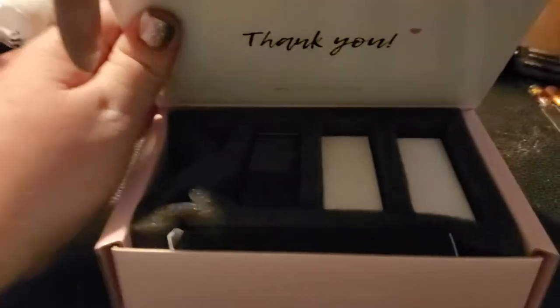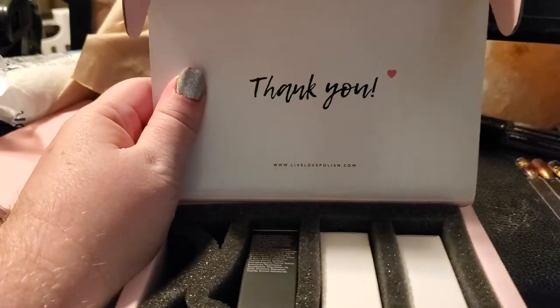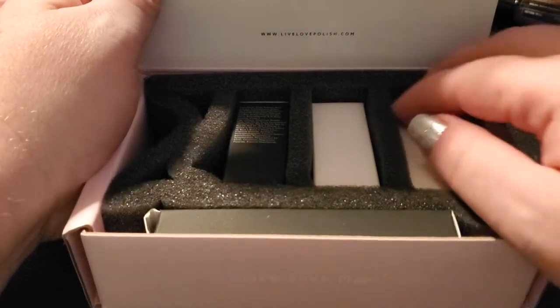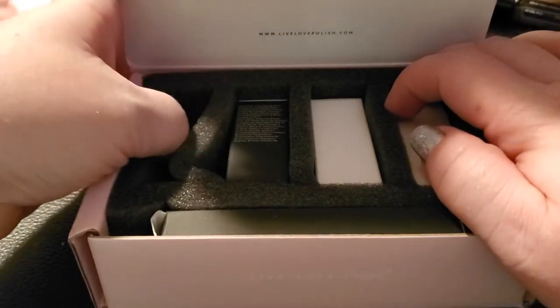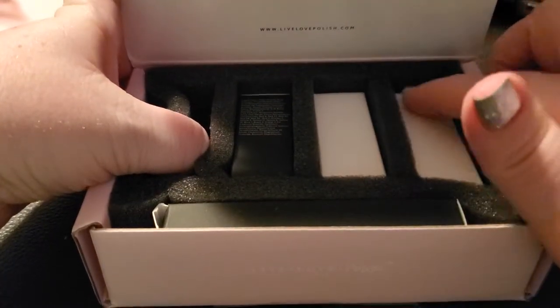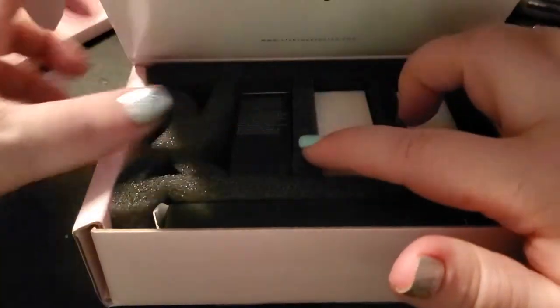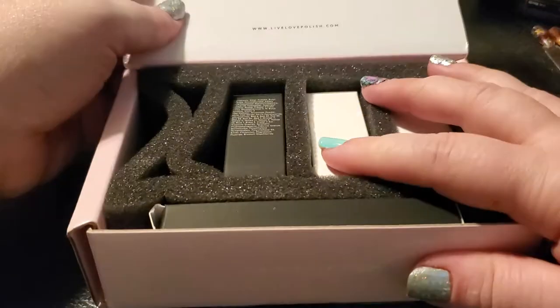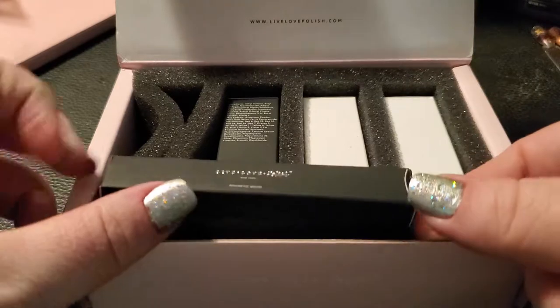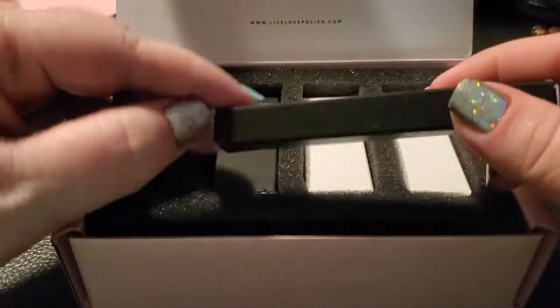You open it up — this is the packing slip with my address on it — and it just has 'Thank you, Live Love Polish.' Inside it comes with a holder that fits four polishes. In this case I got two polishes.